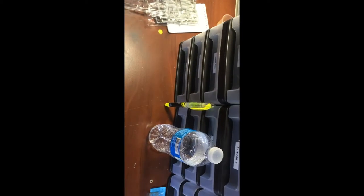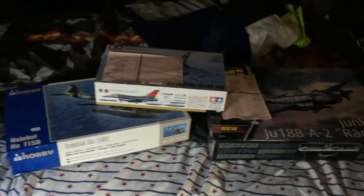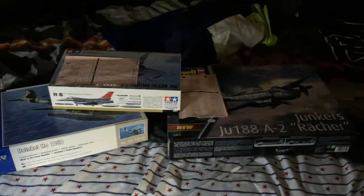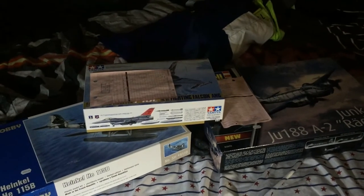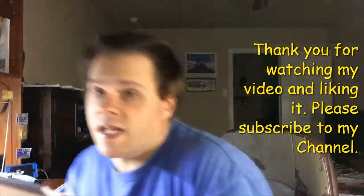That's pretty much it. I like how the kit looks. Everyone, that was the inbox review of the Junkers JU-188A2 from Revell in 1/48 scale, and those are my three inbox reviews. I hope you enjoyed it. Oh, and I forgot one thing - it comes with photo-etch. I better not lose that. It does come with photo-etch.